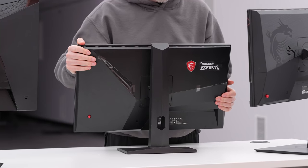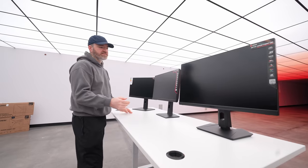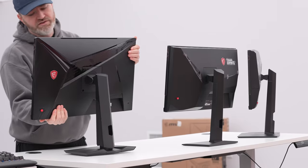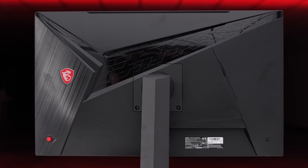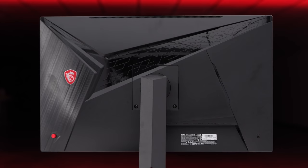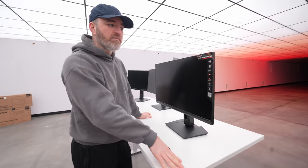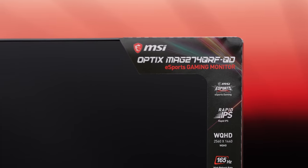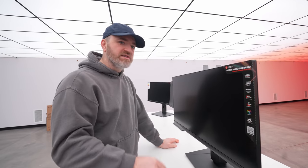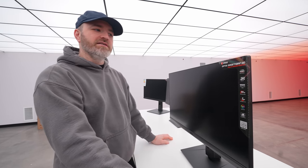So yeah, the NX-G253R versus the Optics - some benefits and drawbacks for each, obviously at different price points. And then if you want something bigger, which some people are gonna want if it's your only monitor or if you're watching a lot of content and movies, you might want a 27-inch monitor, which is what this one is. It's also from the Optics line - this is the MAG 274QRF-QD. The more letters, the better - though actually the NX-G253R has less.